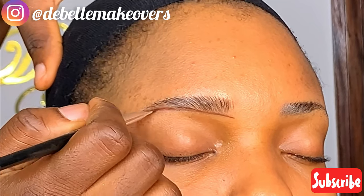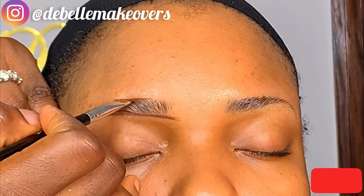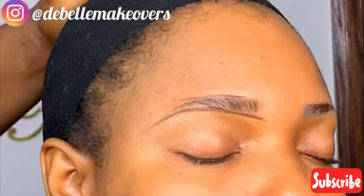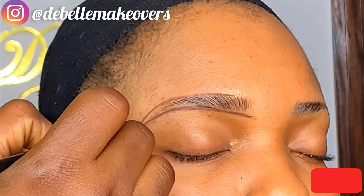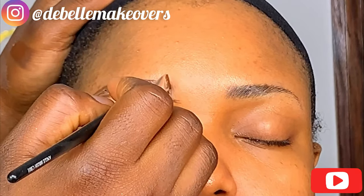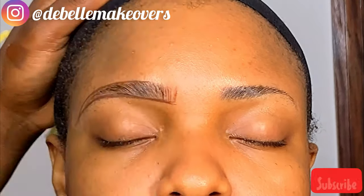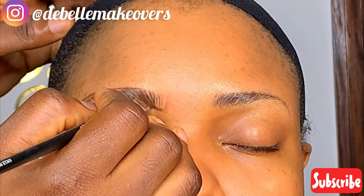Take your time with this part — make sure the line is as straight and as thin as possible. Then go ahead to do the same thing for the upper part, and then join it together at the tail. The video is on fast forward here, but I'm being as gentle as possible. Now we are creating strokes mimicking the hair that we already have.